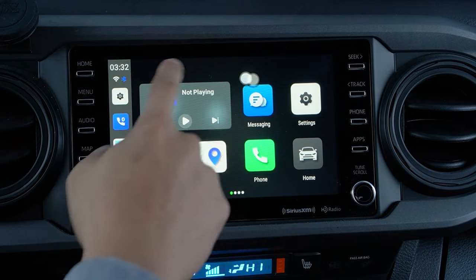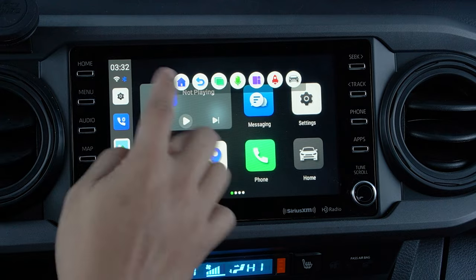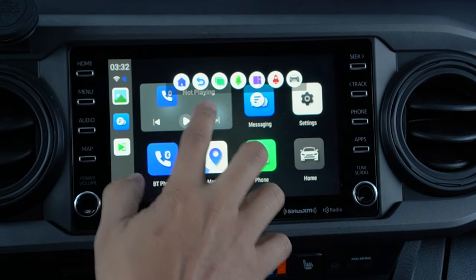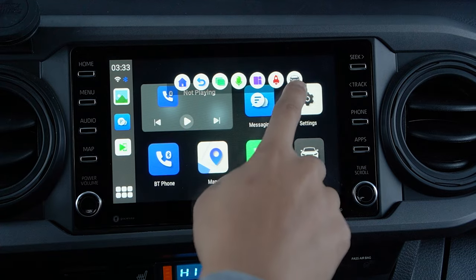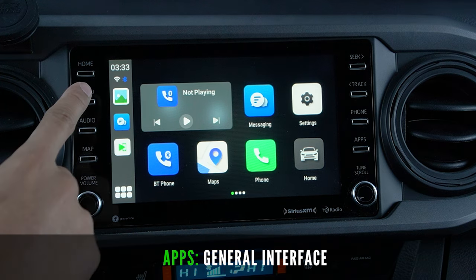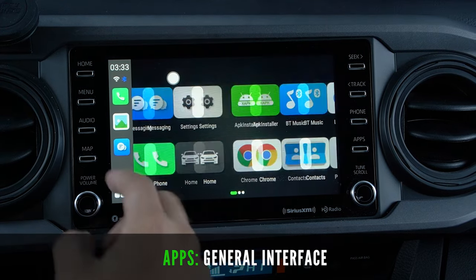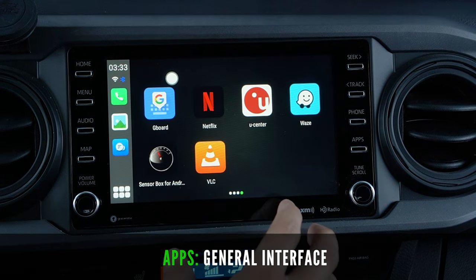You'll also notice a new pop-up tab that allows you to navigate through the new interface. You can use this to go back to the home page, navigate to the preview screen, go through your open app list just like your phone, use voice command, click screen like your laptop or computer, clear cache, and go back to your Tacoma's main screen. The general interface has a very simplistic design with easy-to-see app icons — very snappy with no lag when scrolling. You can also move these icons around similar to your phone and access recently used apps on the left-hand taskbar.